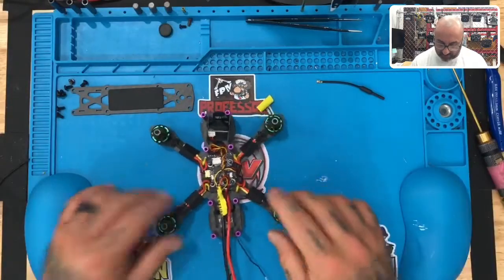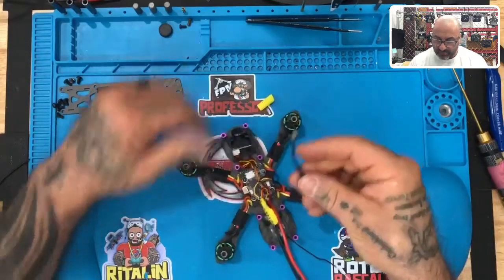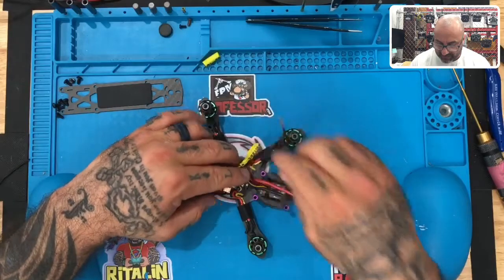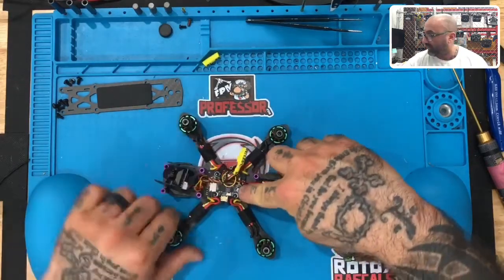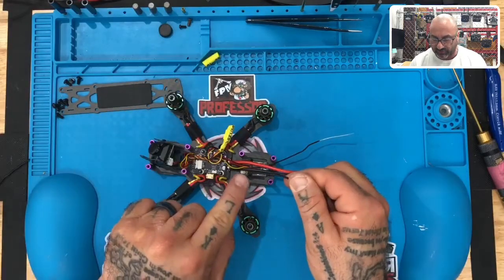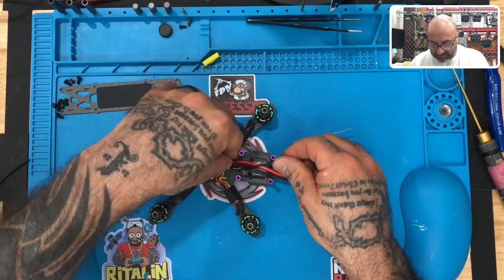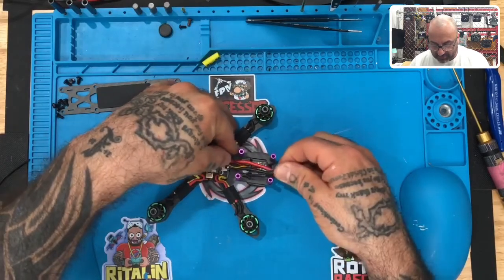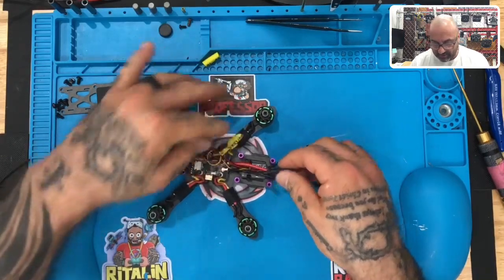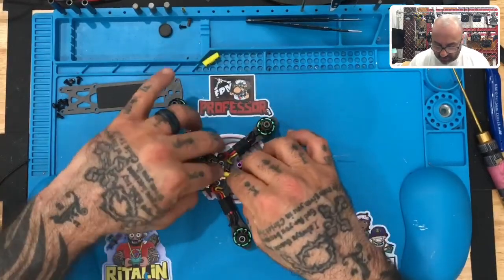Once we clean up those wires, there are two things we still have to do, outside of putting the plate on. We need to put the antenna on for our VTX. What you want to do is make sure you have enough room, get to this little gold circle right here on your VTX, line your antenna over it — it's got a little circle as well — place it over it and just snap it in place. You'll feel it snap when it's on. It can be a little bit of a pain to line up, but there you go.